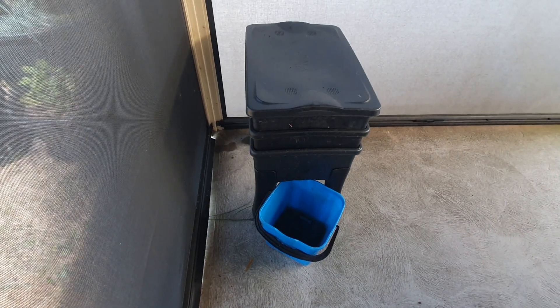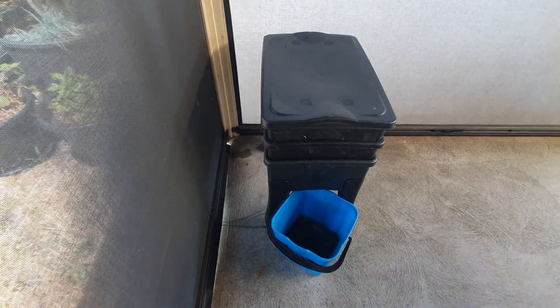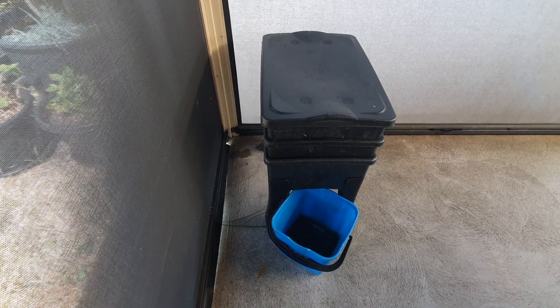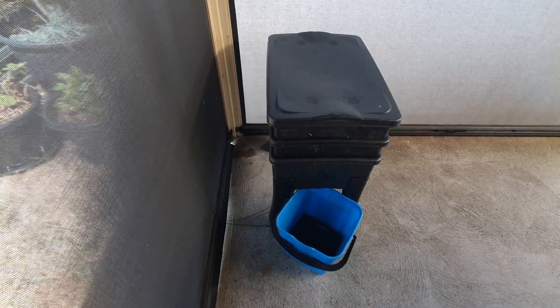That one's all in a nice new position. Sometimes you've got to move them around depending on your season. Because it's the middle of our summer here, it is actually getting quite hot, and I just don't want them to be baking out there.